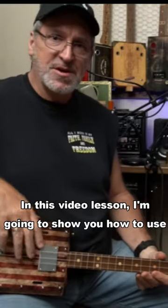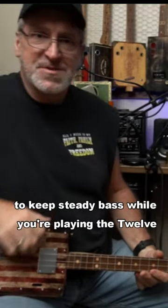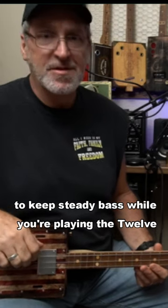In this video lesson, I'm going to show you how to use your thumb to keep steady bass while you're playing the 12-bar blues.